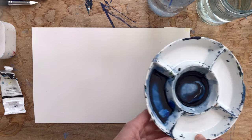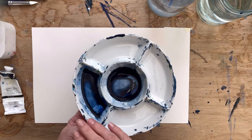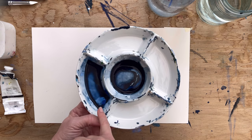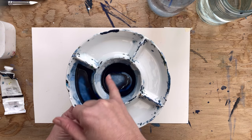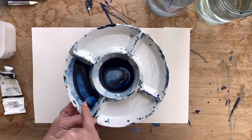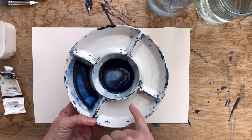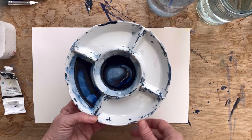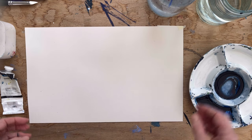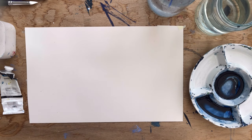My palette already has some paint in here which I don't want to waste, so I've kept it. I've got the Cerulean Blue mixed with the Payne's Grey in the middle, and the Payne's Grey mixed with the Cobalt Blue here. I'll use the other parts for the remaining colours. I've also got two glasses of clean water. Okay, let's get started.